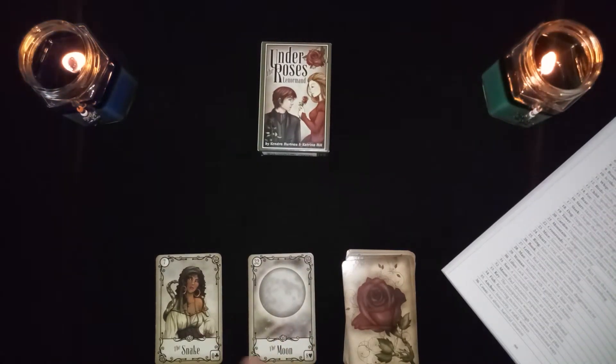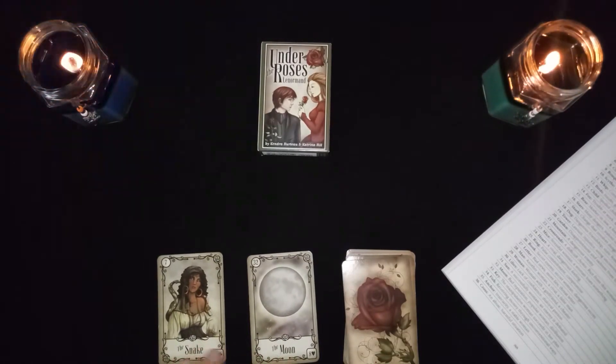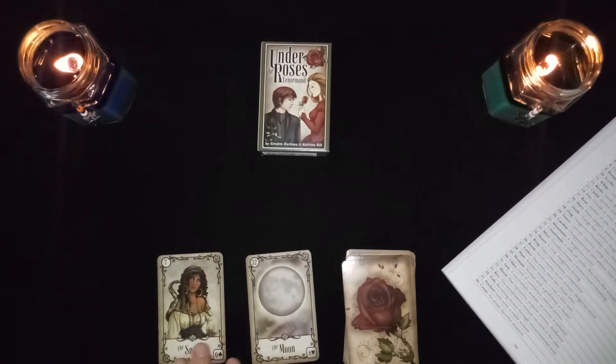The snake with the moon is a bad reputation or a popular woman. It could also be disillusion.